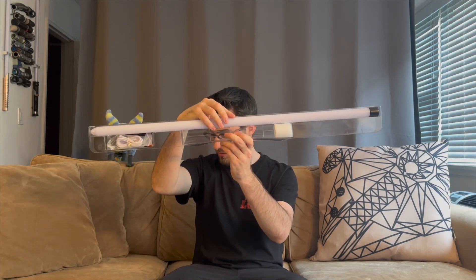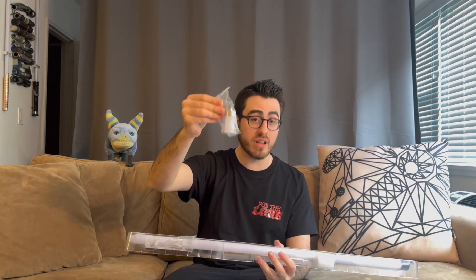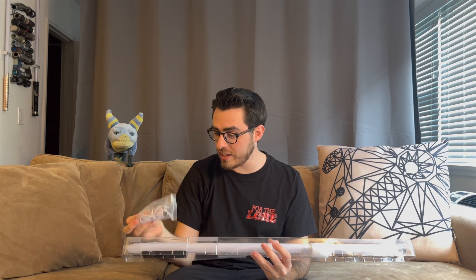It's amazing how these neopixel lightsaber companies provide everything you need in one box. You get the blade, you get the hilt, you get everything — unlike some lightsaber companies that might not include a blade with online orders. You also get a blade plug, charging cables, and retention screws to keep the blade inside the hilt.